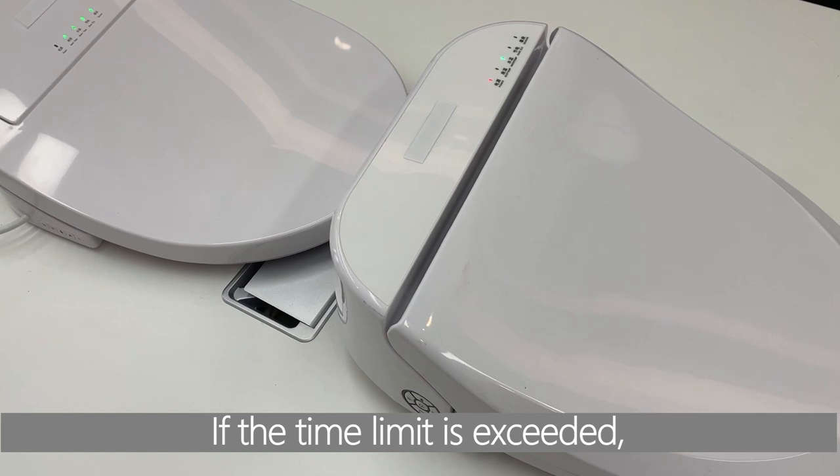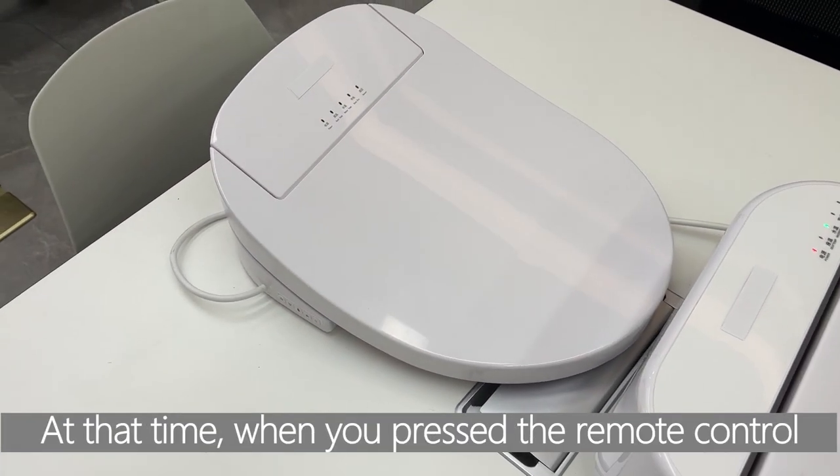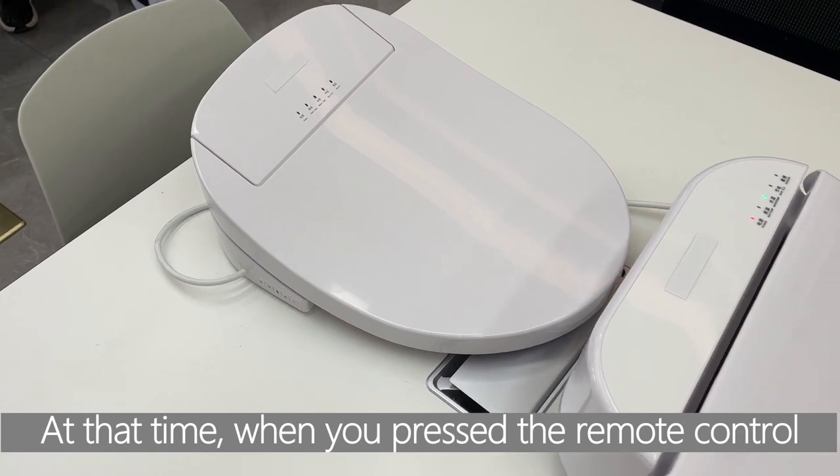If the time limit is exceeded, the session will automatically log out. At that time, when you press the remote control again, there will be no response at all.